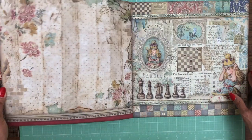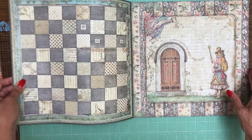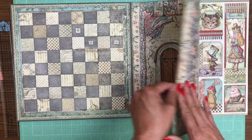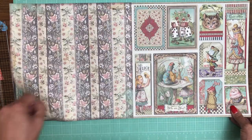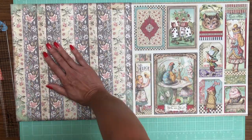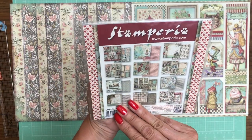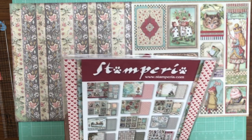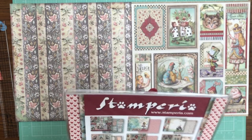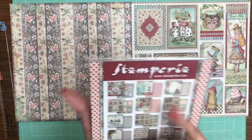Basically you've got this 22-sheet pack that's got both collections in it — pretty cool. There are more cut aparts, and I don't have the Wonderland in front of me so I don't know if it's exactly the same. Let's look — here's the old one. It's not exactly the same, but it's very similar, so all of the big unique prints are in there.